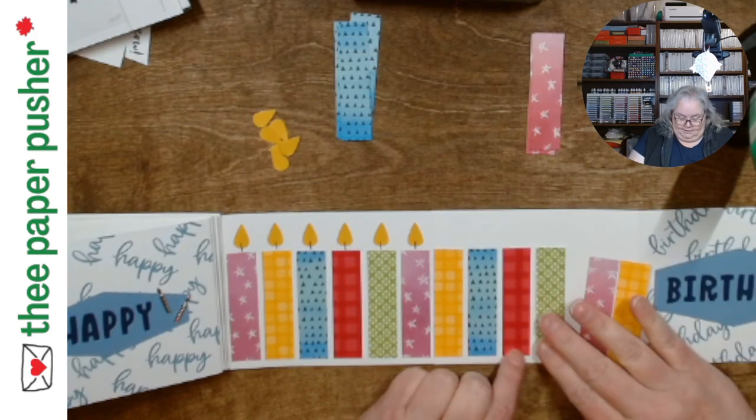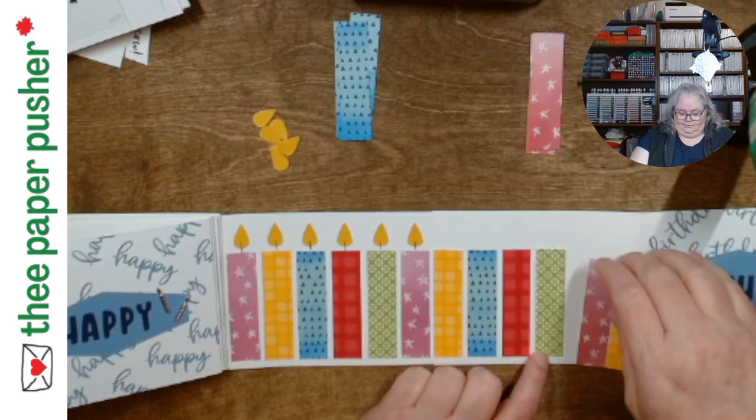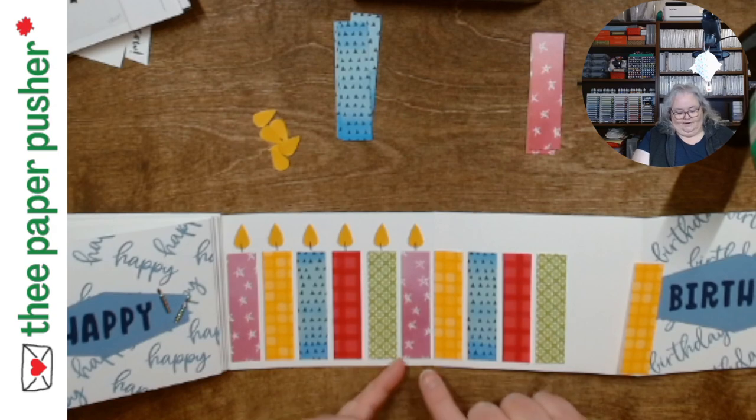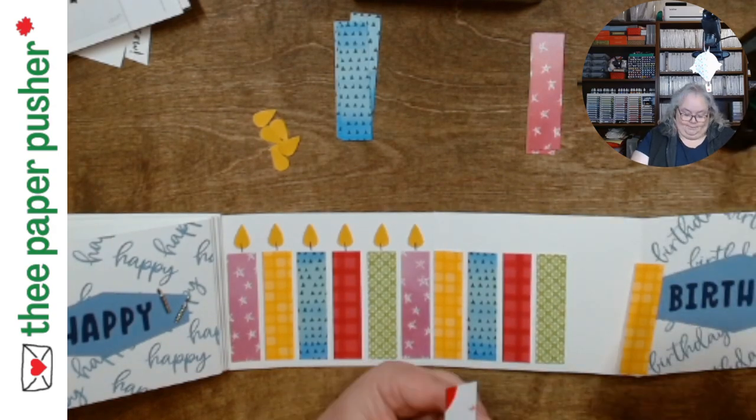So I started and I cut — I got five different colors. I didn't want every card to be the same. That's why I picked six candles per card, because if it was five then every card would have the same five colors. That's part of the reason I picked six.